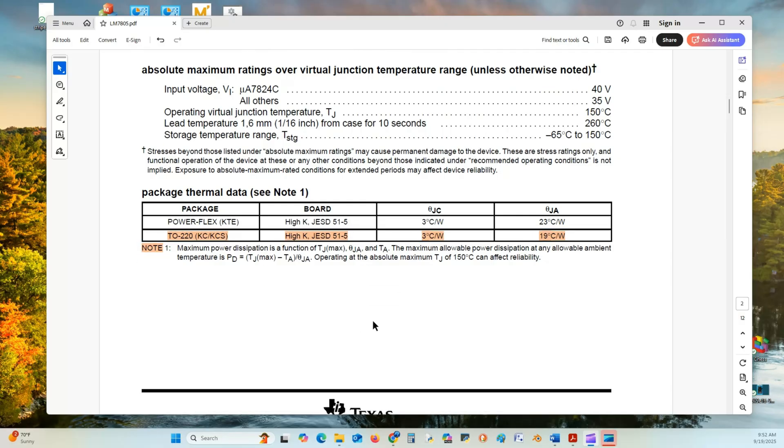Here we have some thermal data with relation to the TO220 package. The value we are interested in is 19 degrees Celsius per watt, and that will help us determine if we need a heat sink or not.